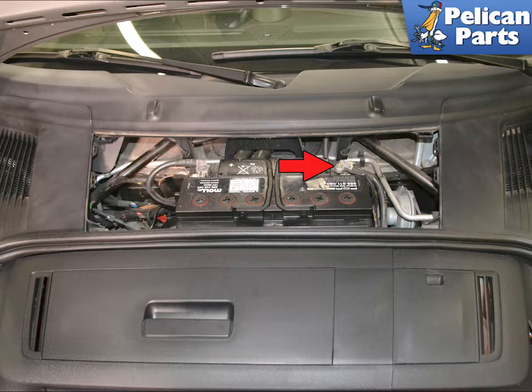If you are replacing the TPMS control unit, you will need to disconnect the ground cable for the battery. If you are only replacing the antennas, you can leave the battery connected as long as the key is off.